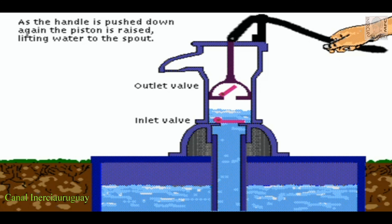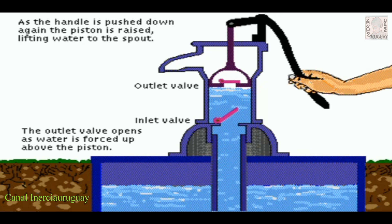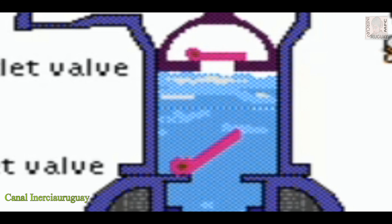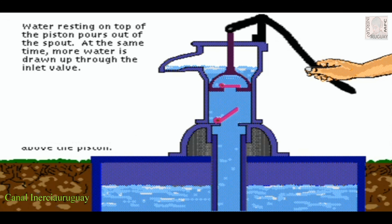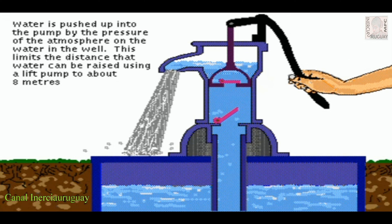As the handle is pulled down again, the piston is raised, lifting water to the spout. The outlet valve opens as water is forced up above the piston. Water resting on top of the piston passes out of the spout. At the same time, more water is drawn in through the inlet valve. Water is pushed up into the pump by the pressure of the atmosphere on the water in the well. This limits the distance that water can be raised using a lift pump to about 8 meters.